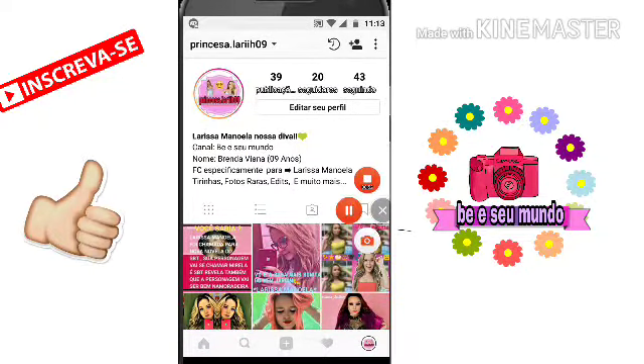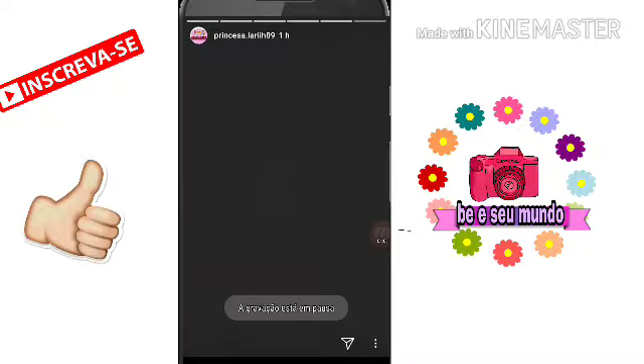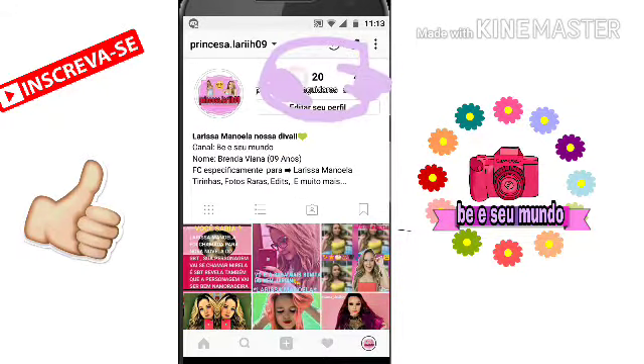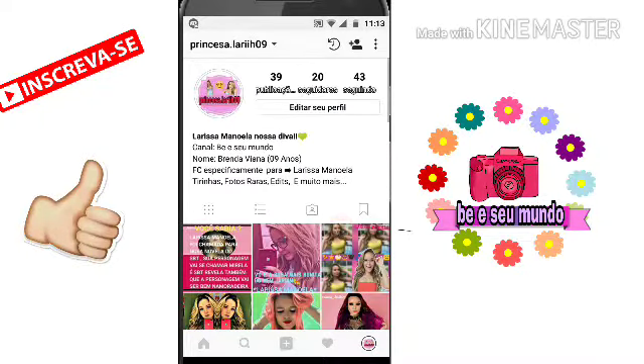Meus amores, me sigam lá no meu Instagram: Princesa.lary09 — o Lary é com dois i e h no final. Lá eu posto bastante stories, tá bom? Estamos com 20 seguidores, mais um estudo 21. Perdemos um, né gente? Mas tudo bem. Espero muito que vocês gostem dos meus editos, minhas montagens. Então bora lá pro tutorial.